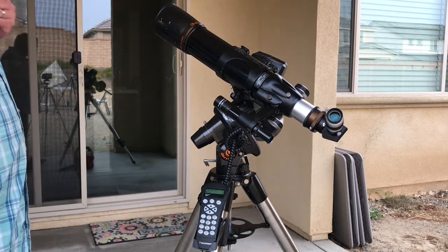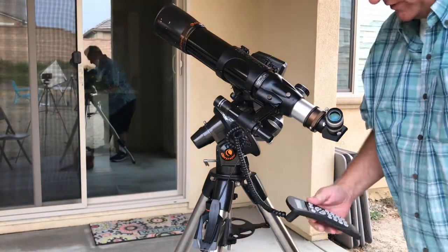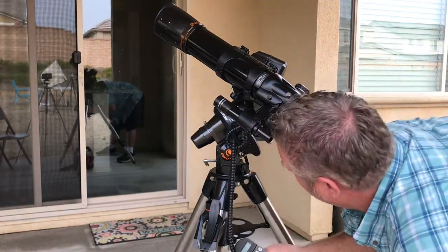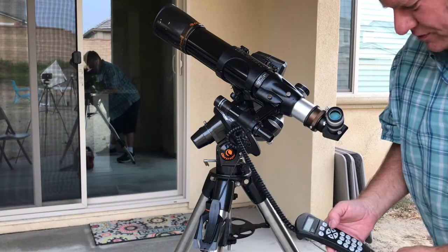It'll ask for the same thing. It'll say: look through your finder scope, center the star in the finder scope. You'll get behind here, look through it, and use your buttons on your hand controller to center the star in the crosshair on your finder scope, and press Enter.